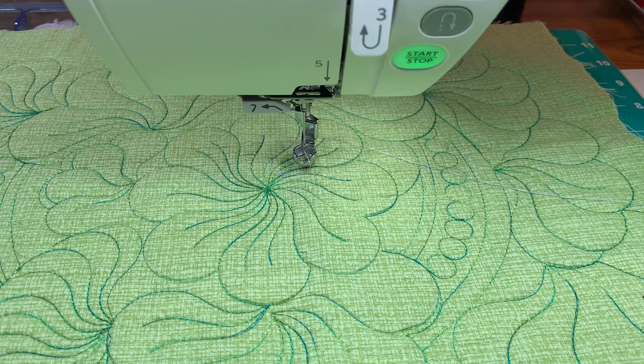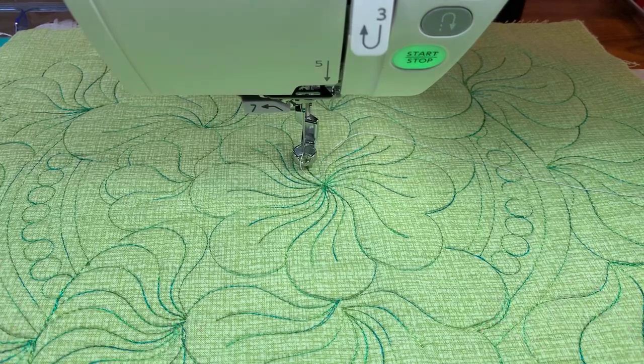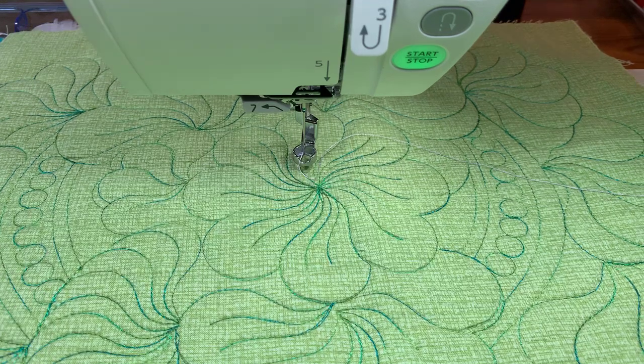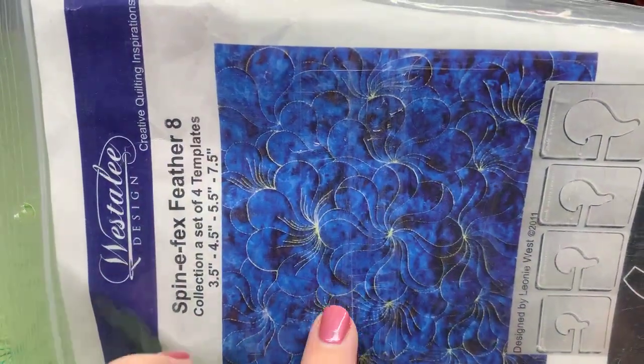Welcome to Sunday's Facebook Live with So Steady and Kate Quinn. I love sharing rulers with you because they're so awesome. Today I have something a little bit different - it's not a class I've ever done or even a template I've showcased before. This is a sample I made many years ago because a friend of mine bought these templates and wanted to make something like what was on the cover. This is Leonie West's original design.